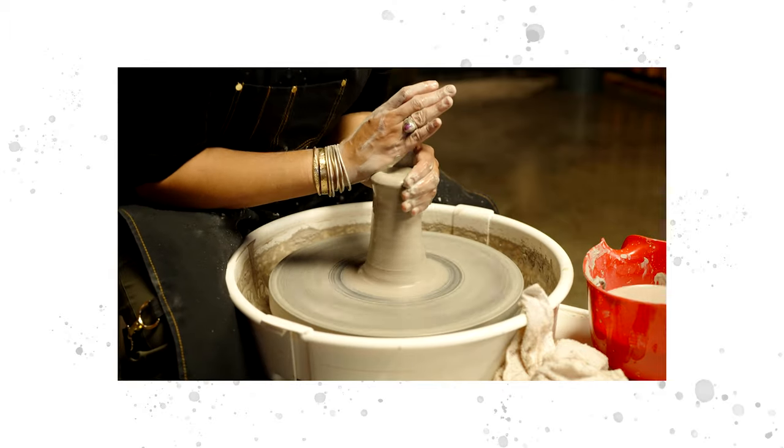Hi, I'm Natalie, a judge on the Great Canadian Pottery Throwdown. Today, I'm going to be showing you how I make a bowl.